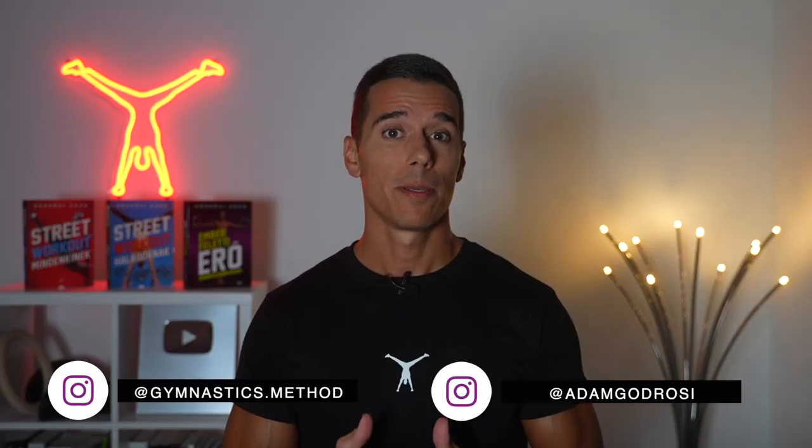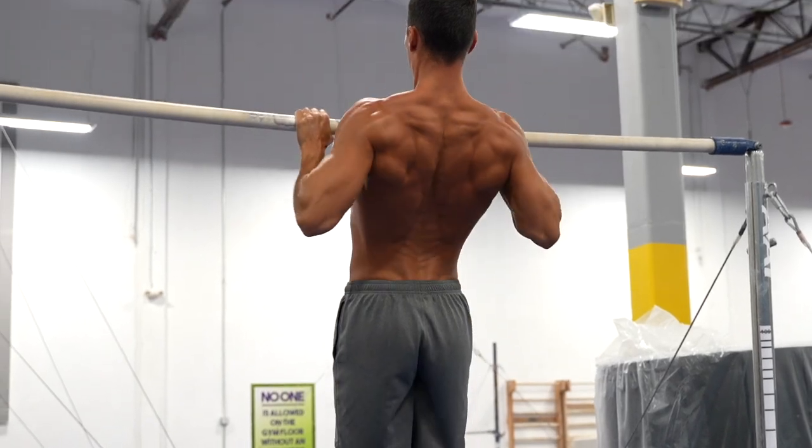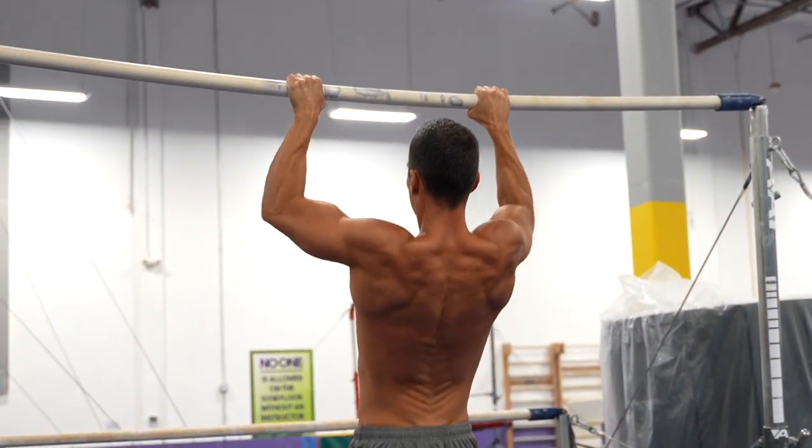How to do a pull-up? Many people are confused about this one. Should you do a pull-up like this, or like this?